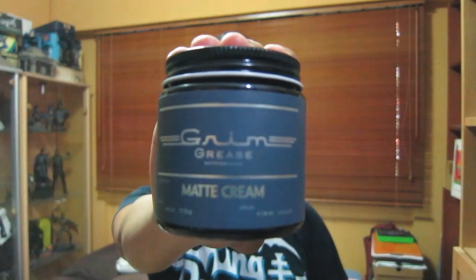Let's talk more about the matte cream. Grim Grease has been one of those brands that I've always been interested in but I've always overlooked — probably because they're not as commonly found here in Singapore compared to other brands, but they're still on my radar. Seeing how I'm not normally a fan of matte texturizing products, you might be wondering why I picked up the matte cream. Well, simply because it was on sale and I'm a sucker for a good deal. And even though I don't really like these types of products, I actually like this one.